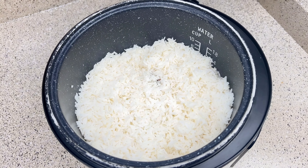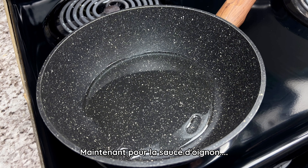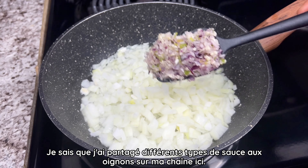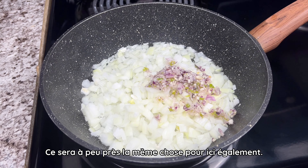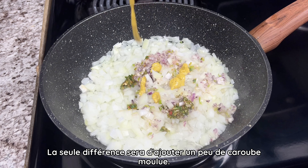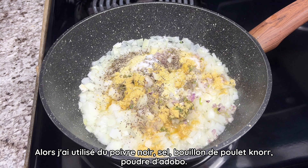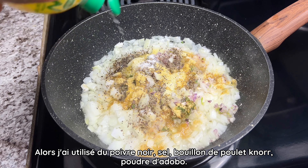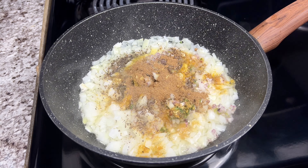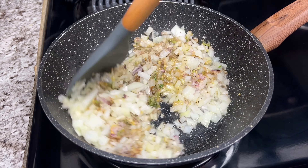Next I'm going to make this small bowl mixture, which is a combination of onions, pepper, some garlic, and about a tablespoon of ground locust bean. I will only use two tablespoons of this mixture in the rice; the remaining will be added later to the onion sauce. Once the rice is cooked, I will add this inside the rice to give it more flavor.